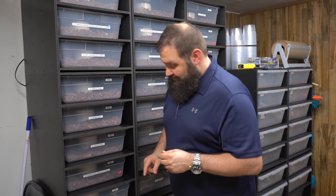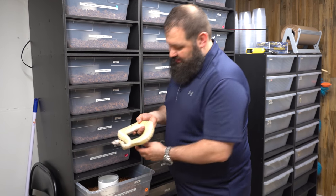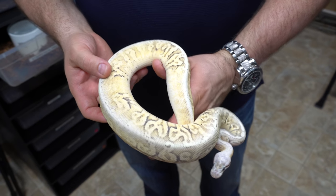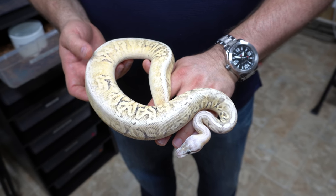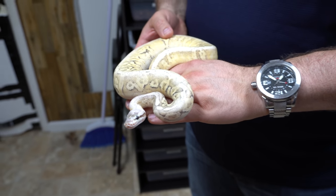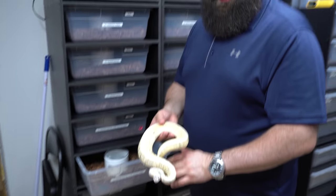Moving on to the next animal, we have another super pastel fire calico hidden gene moma, but looking much different while still having similar features. This one is a little less blushed, so you can see it's not as white. The hidden gene moma is still showing really well with the pattern — she has that really white head and it still looks like an eraser rolled across her dorsal, but this one just has a little bit more yellow in her. She's really pretty and the sides of her head look really cool.